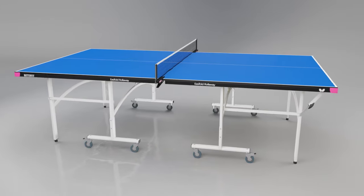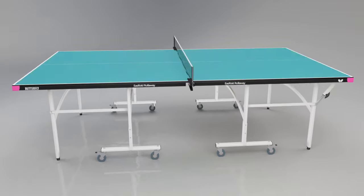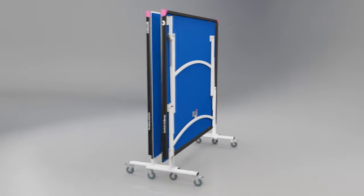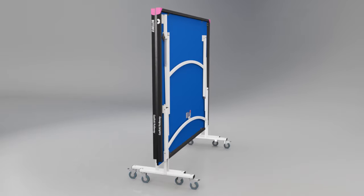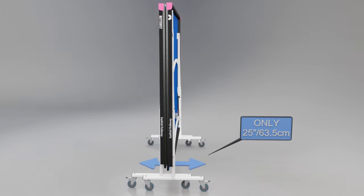The table is available in a choice of attractive blue or green surfaces with matching light silver legs. The table stores economically with the two halves folded together. The total width of the table for storage purposes is 25 inches or 63.5cm.